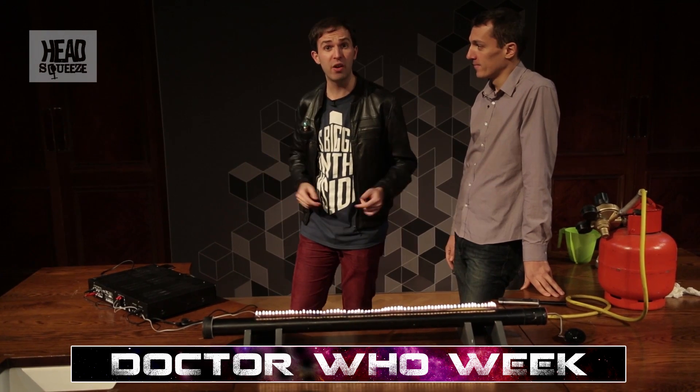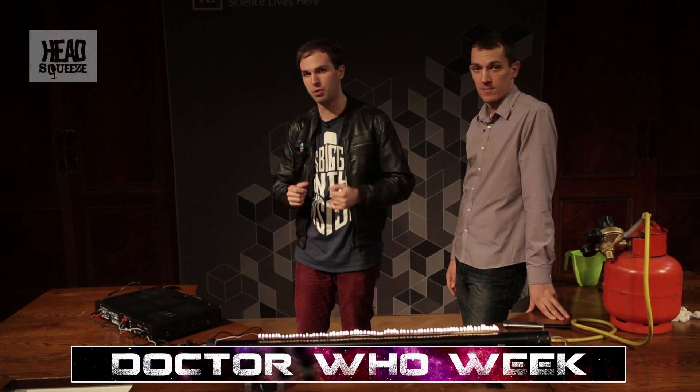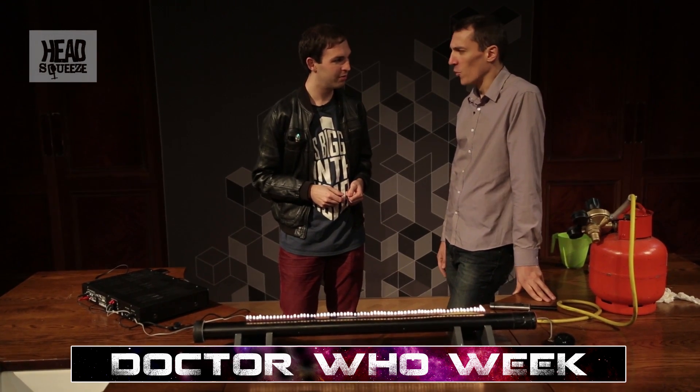If that's not enough Whovian science for you, head over to the Doctor Who channel where we recreate the original title sequence. And if you need a Head Squeeze, why not click that subscribe button? Should we do the theme tune again? Once more — let's do it.